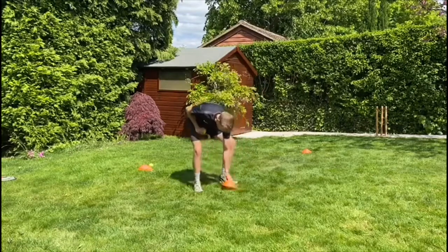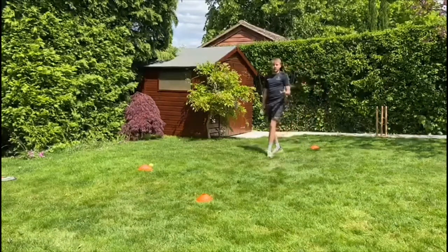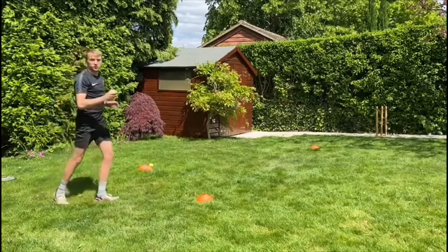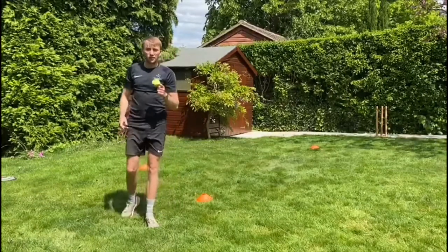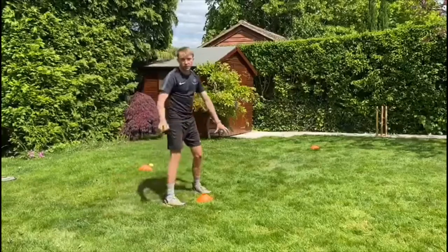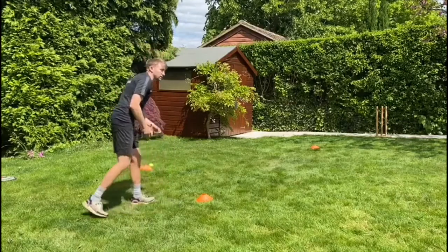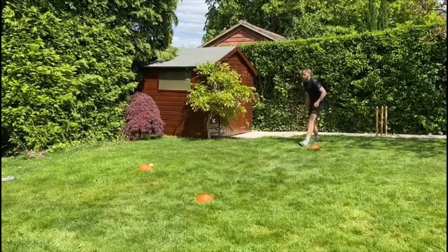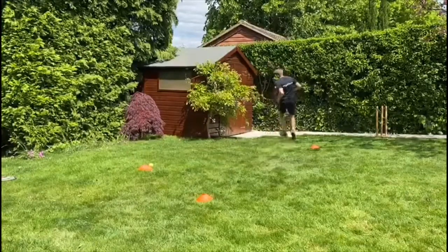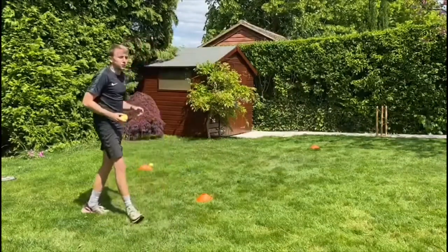Now we're going to make it a little bit longer. Instead of rolling the ball we're going to bounce it. Watch - all you do is let it bounce, get behind it, and pick it up. When it bounces it's a little bit harder because it's not flat on the floor - you've got to predict where the ball is going to bounce. With grass that's slightly uneven, you don't know where it's going to go. Ready - bounce, get behind, pick up. Keep doing it: bounce, get behind.